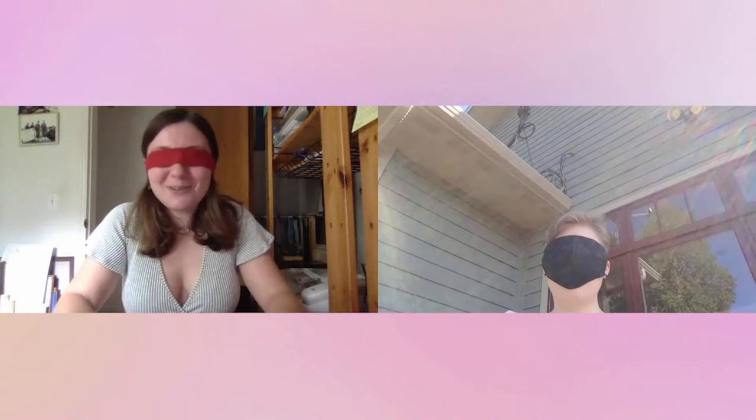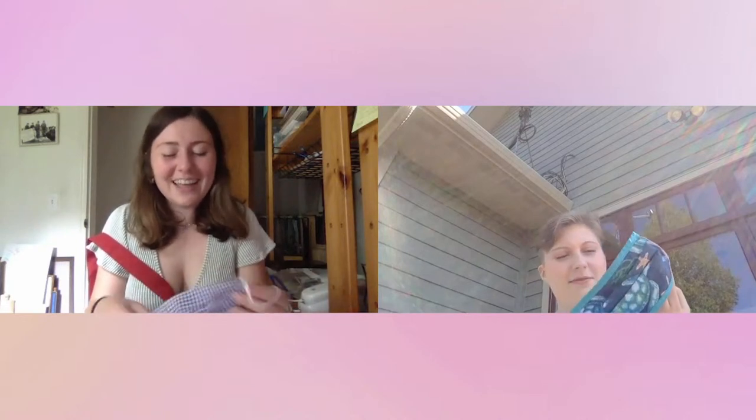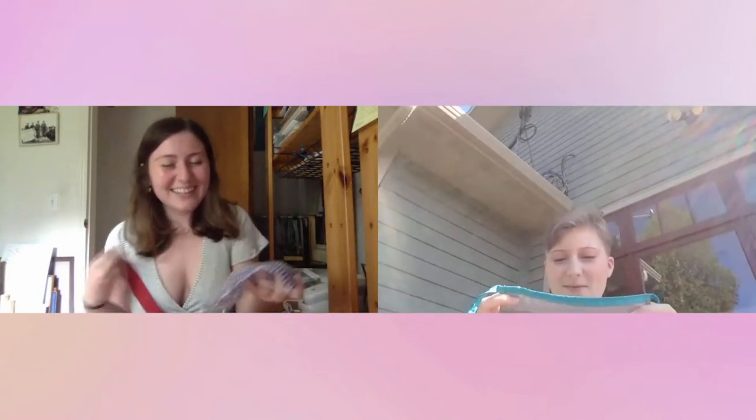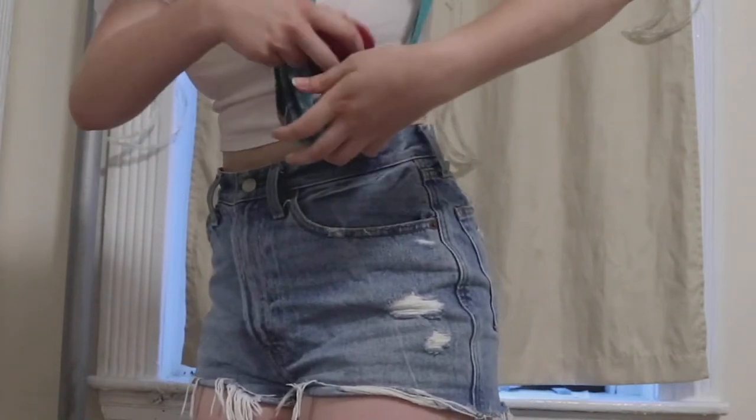All right Haley, are you ready to see what we made? Yes, let's remove our blindfolds in three, two, one. Um, what is this? I don't really know. They're kind of similar though. We definitely made the same thing — I just don't really know what we could use these for. Honestly, it kind of looks like a slingshot. It really does. Maybe it can be like a little bag or something? What if we used it as a strainer for pasta or something?